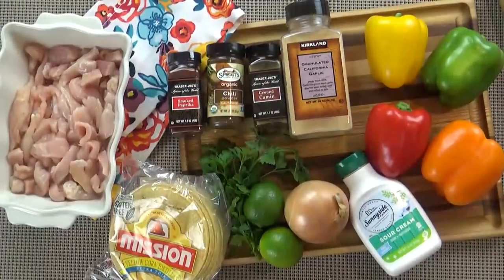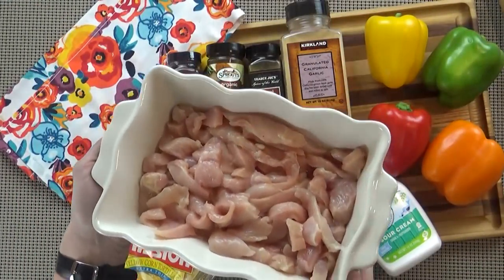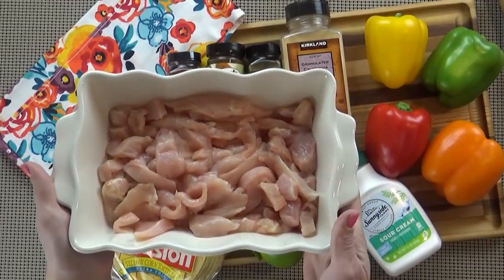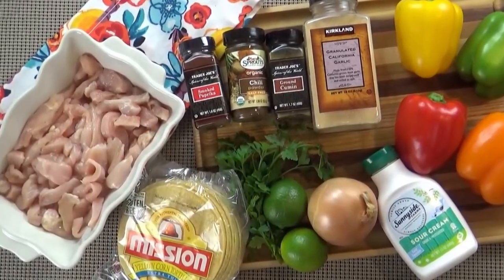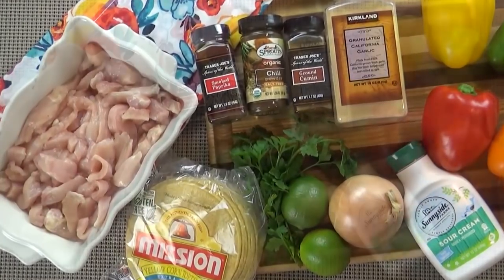Today's recipe is going to serve about six people, but you can easily double or triple this if you wanted to make it for a party. Here's what you're going to need. I'm starting with one and a half pounds of boneless, skinless chicken breasts. I get these from Zaycon Fresh and they are very good. If you're curious about Zaycon Fresh, I'll put a coupon code down below for $30 off your first order. This is not a sponsored video — I just really like Zaycon Fresh.